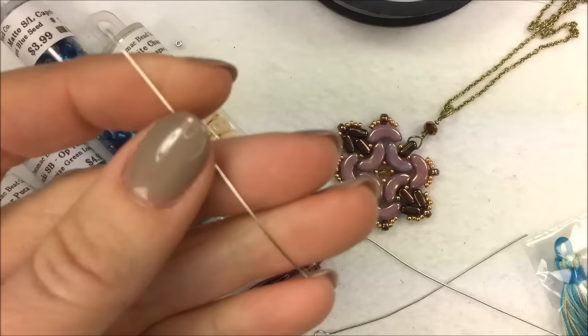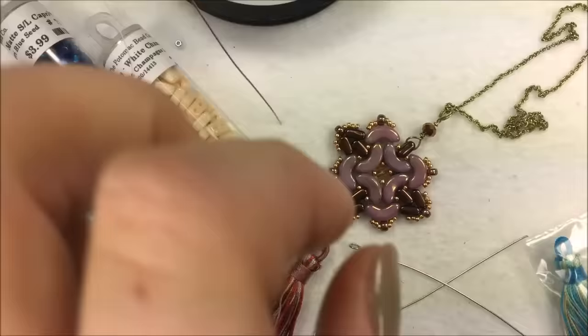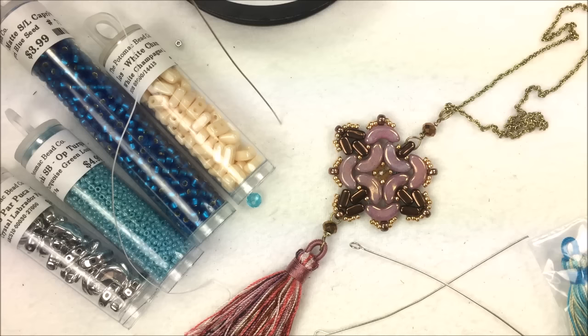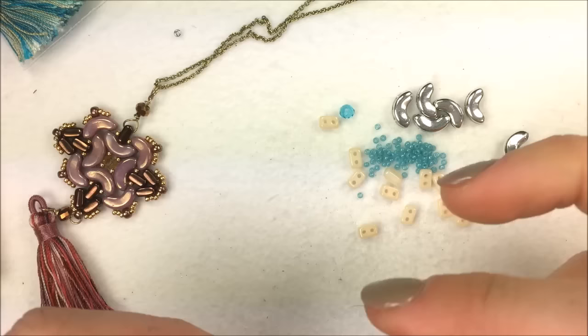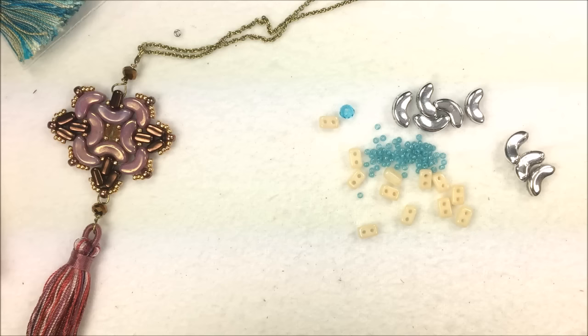For your tools you're going to need one needle — size 10 or 12, it doesn't matter which. Some thread: in the example piece I used green thread, but here I'm going to use white Wildfire beading thread in .006. For tools you want needle-nose pliers, round-nose pliers, wire cutters, and a thread burner that I always keep handy. To get started we'll begin with the Arcos, EOS, and 15-0 seed beads. I have about 36 inches of thread on my needle and I'm not worrying about a bead stop.